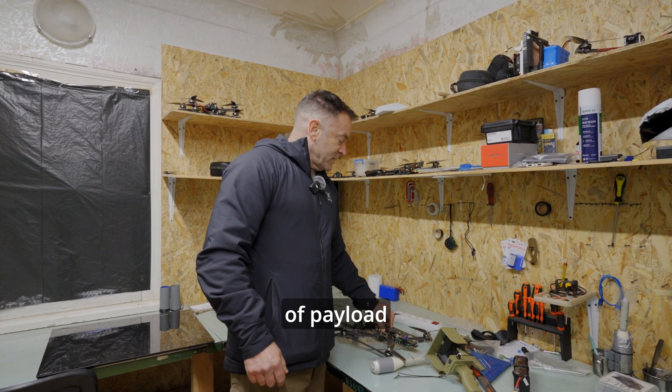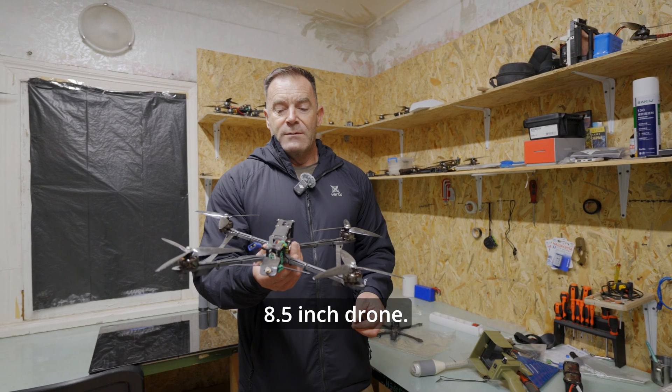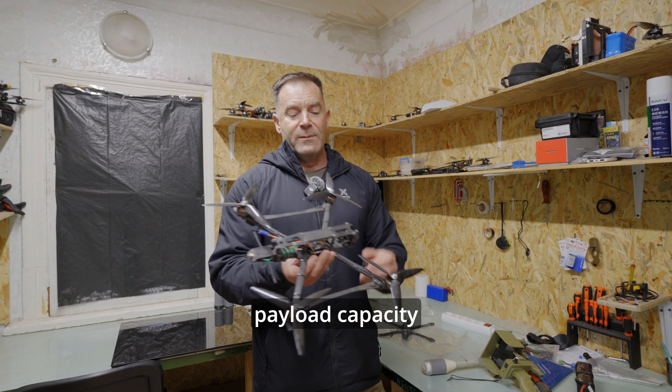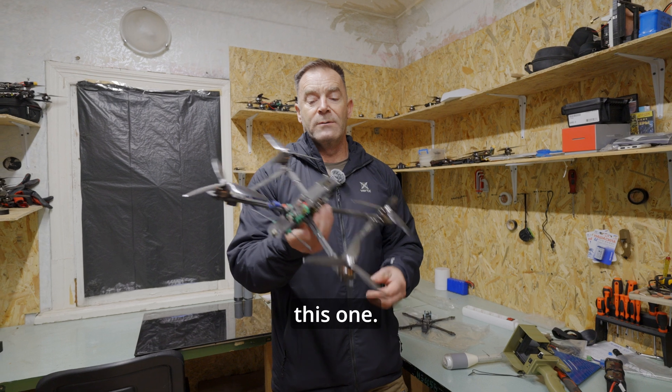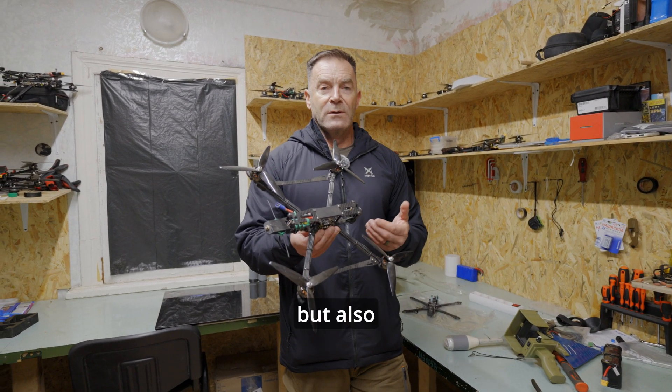Next up, in terms of payload capacity, is this little fellow here, which is an eight-and-a-half-inch drone. This has a payload capacity of three kilos — a big payload on this one. It's also capable of being used not only in a kamikaze role, but also as a bomber.